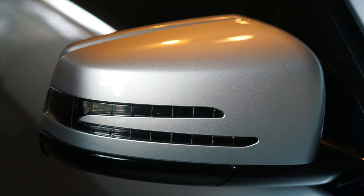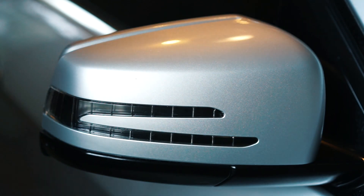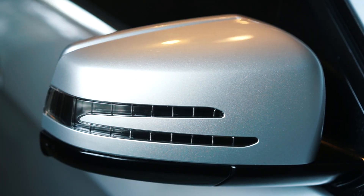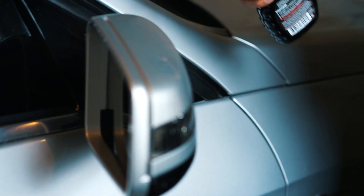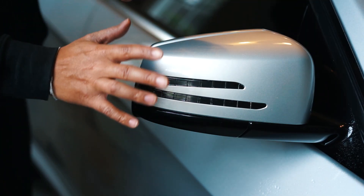After the clay bar, hit it with the prep spray one more time just to get rid of any oils or anything left from the instant detailer, and then we should be good to go.